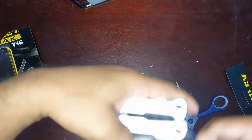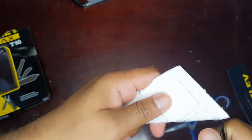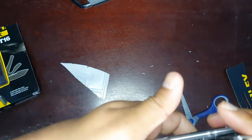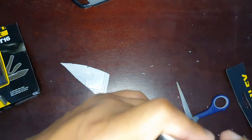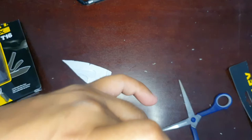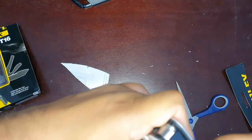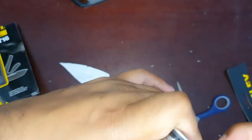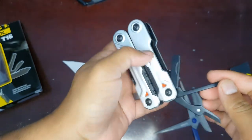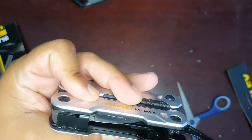Here are the scissors. Let's cut a little bit here — we can cut paper with them. Next is the screwdriver. There's a bigger minus screwdriver and also a Phillips screwdriver, which looks nice.